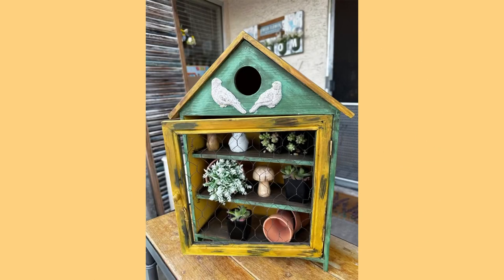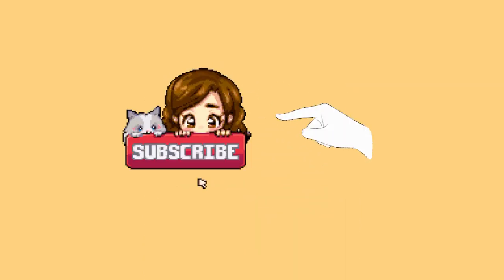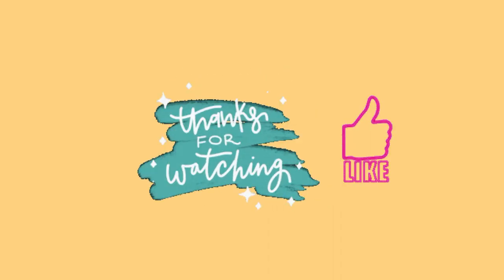Here I'm showing how I used it in a garden setting. I hope you guys enjoyed this video — it was so fun to make. You just have to use a little creativity and imagination and you can transform anything. I would love it if you would give me a thumbs up and subscribe to my channel. Thank you so much for being here.